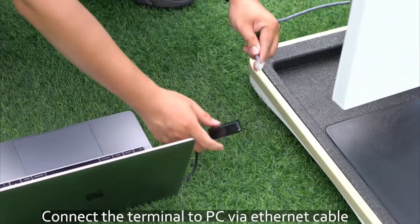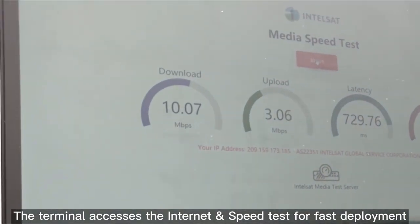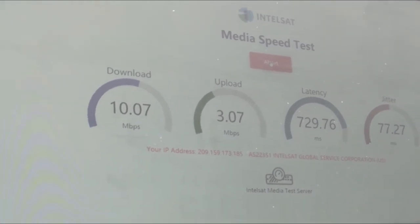Connect the terminal to PC via Ethernet cable. The terminal accesses the Internet — speed test for fast deployment.